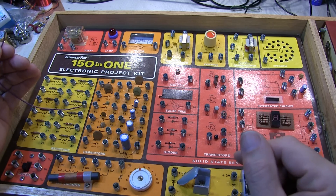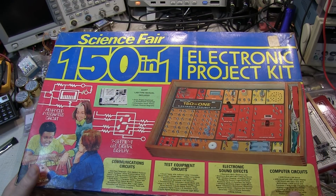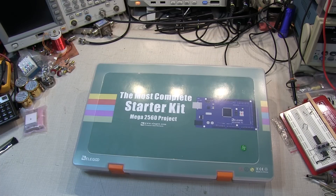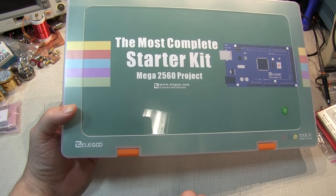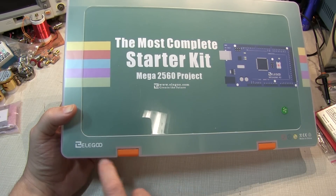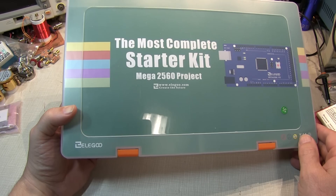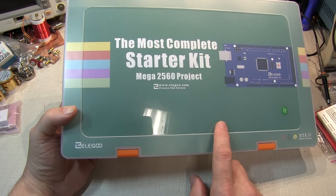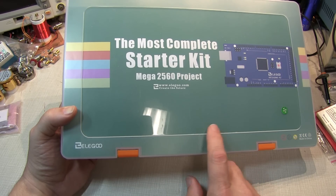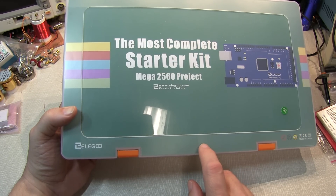Let's fast-forward 40 to 45 years to something available today. This most-complete starter kit for the ATmega 2560 from Elegoo is a good example of one of the more complete kits available today at surprisingly reasonable cost. In fact, it only costs about twice as much as the Science Fair kit — around $60 through Amazon in the US.